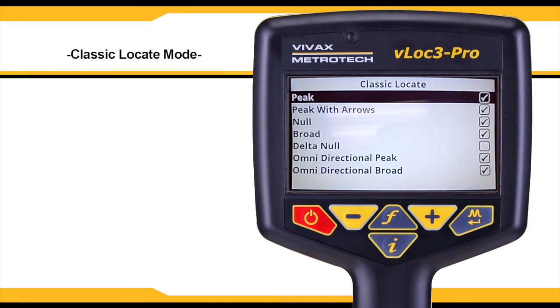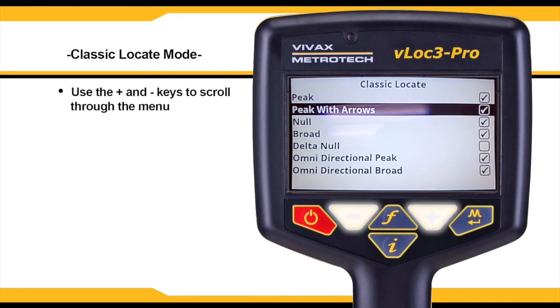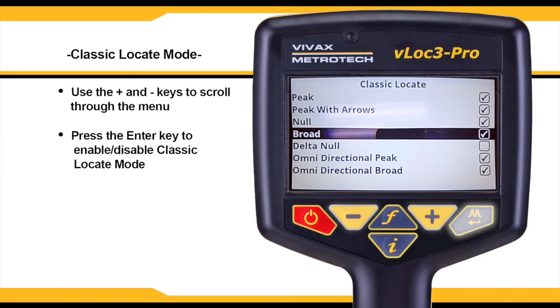Classic locate mode is only available if the user menu is entered from the classic screen. Scroll through the list using the plus and minus keys and use the enter key to enable and disable classic locate modes.